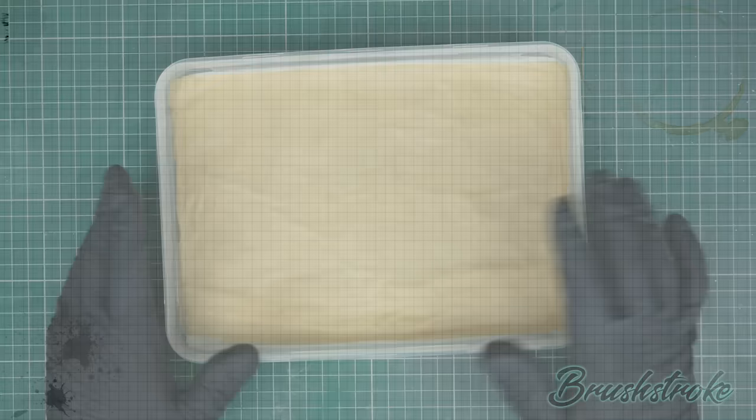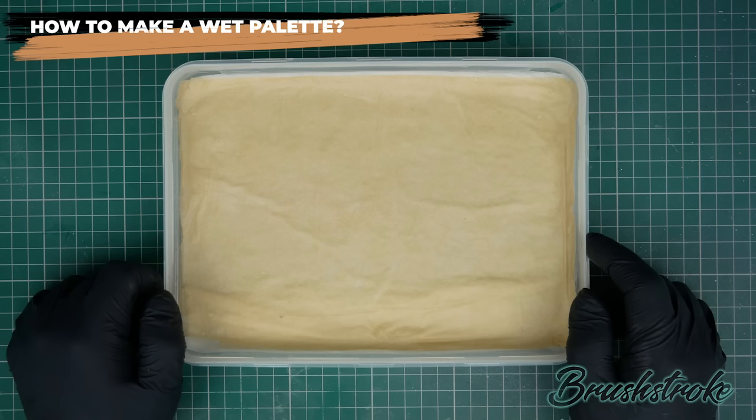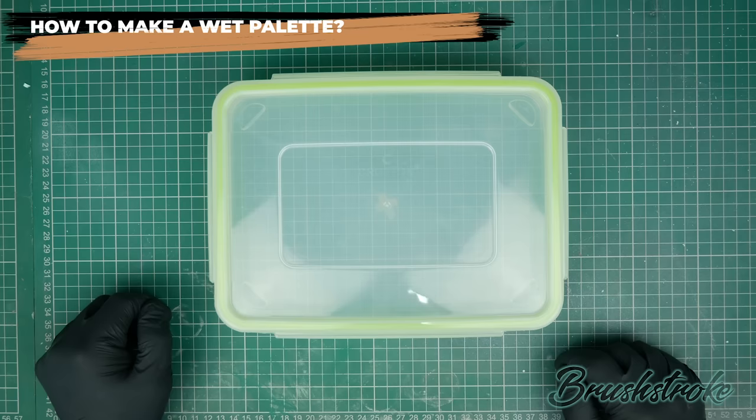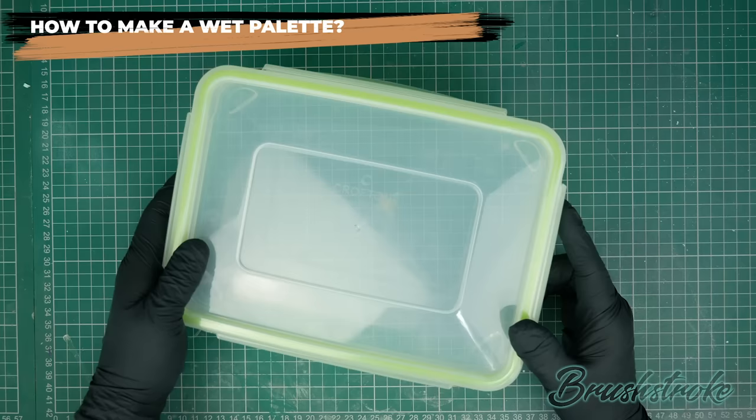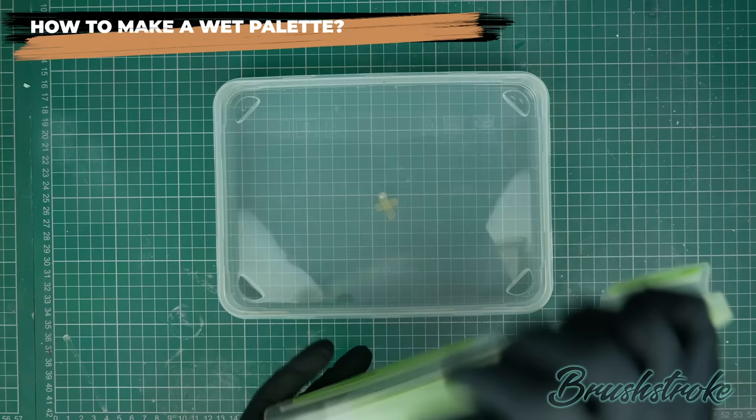So we now know that a wet palette is great for extending the usefulness of your paint during a painting session. What's the easiest way to get one? You can now go out and buy them, but you can also very easily make one yourself for very little money. The first thing you need is a plastic airtight container to form the basis of your palette. You want it to be as shallow as possible — about an inch deep — so you're not reaching over a high edge when painting. You can get it as big or small as will fit on your desk.